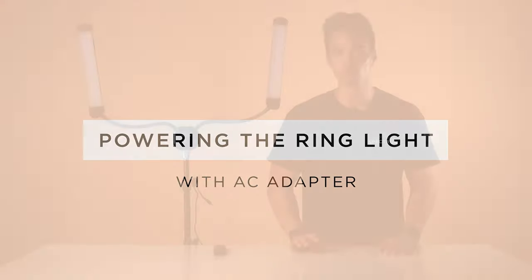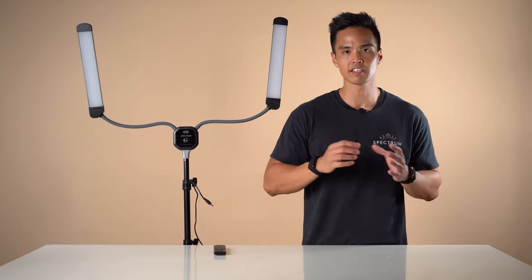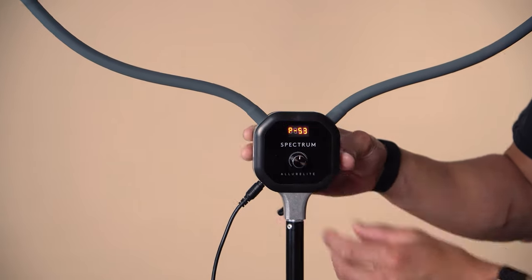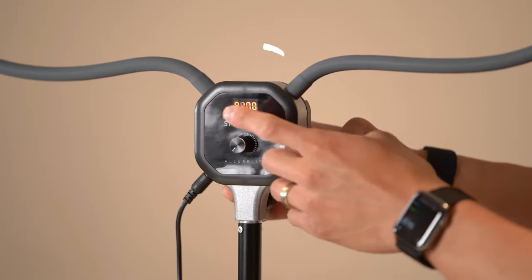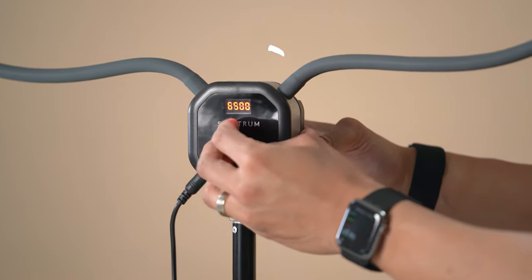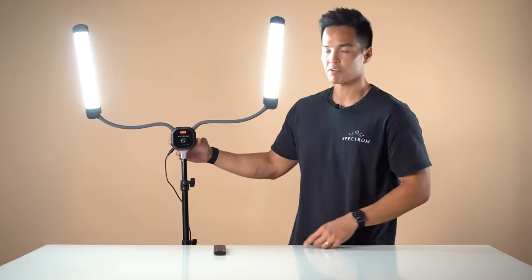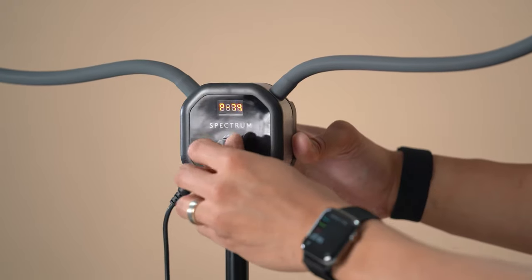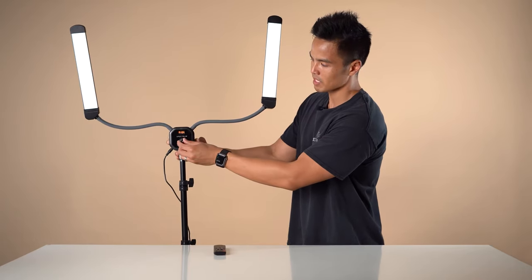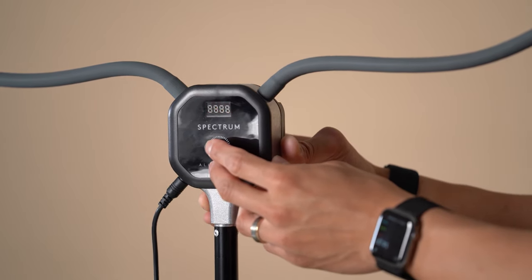There are two methods to operate the Allure Light based on whether you want to be indoors or on location without a power source. If you have a power source available such as an AC wall unit, all you need to do is grab the adapter provided, plug in to the bottom right of the unit, then press down on the center dial to turn the light on. You have two settings for the LCD display — one says P which is power, and the other shows numbers which is the color temperature adjusting. You can see it adjusts from 3000K in 100K increments up to 6500K. In terms of power, you can adjust in 1% increments from 0% all the way up to 100%. To turn off the light, hold down on the center dial once again.